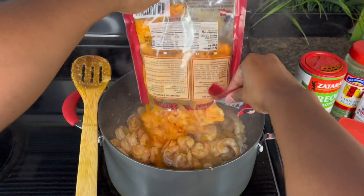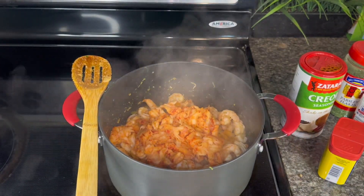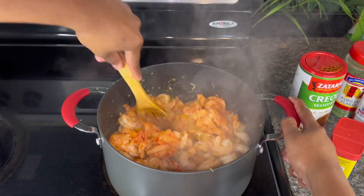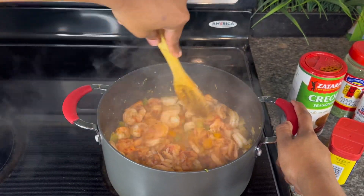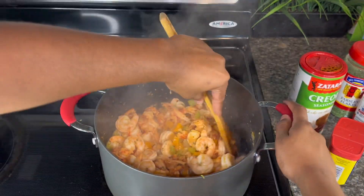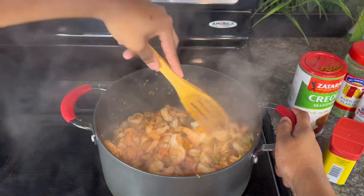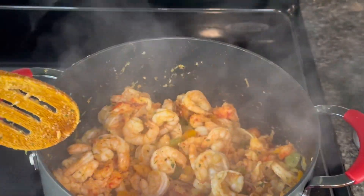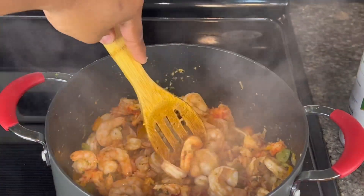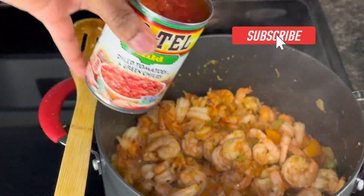Now we're gonna add in our crawfish tails — I got one bag of crawfish tails, and the shrimp was one bag too, but you can use however many bags you need for your family size. Let me zoom in so y'all can see — y'all see that crawfish right there? Next, you want to add in the tomatoes.